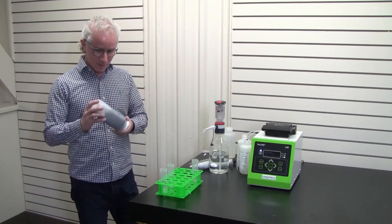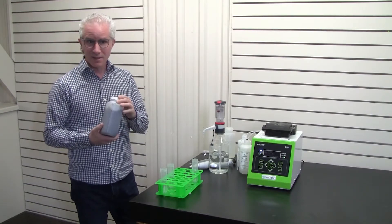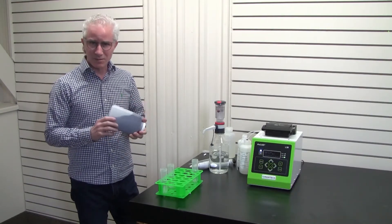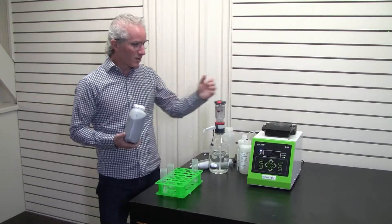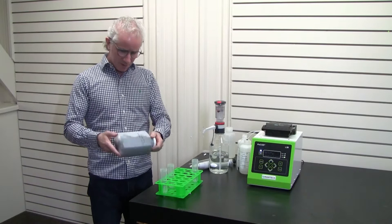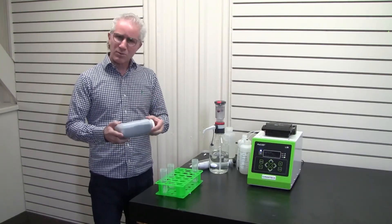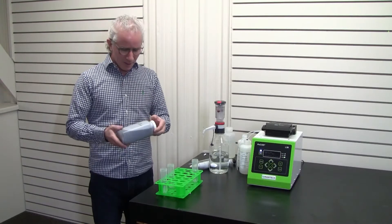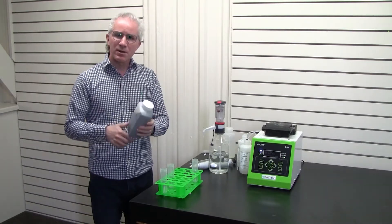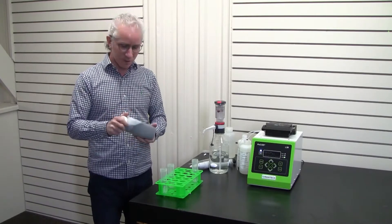We have a dirty wastewater sample. We're expecting particles greater than 50.0 microns that could clog the microfluidics inside the Peacock, so we'll do a pre-filtration step. It's dirty, so we suspect it could be high in BOD or COD, so we also want to do a pre-dilution step.